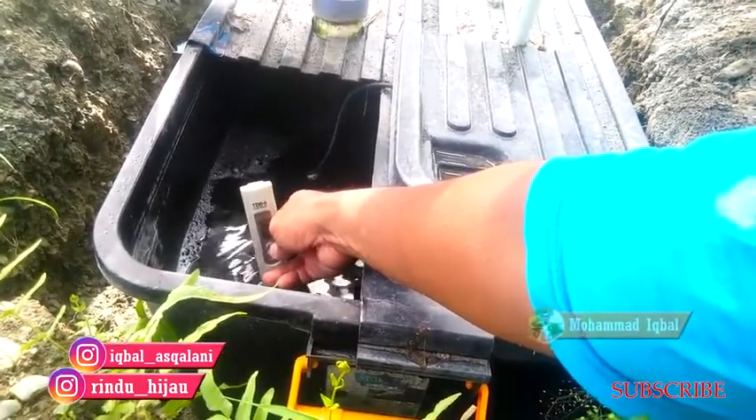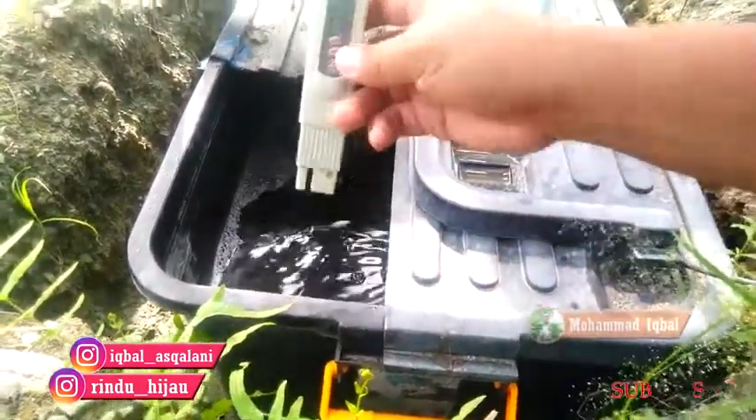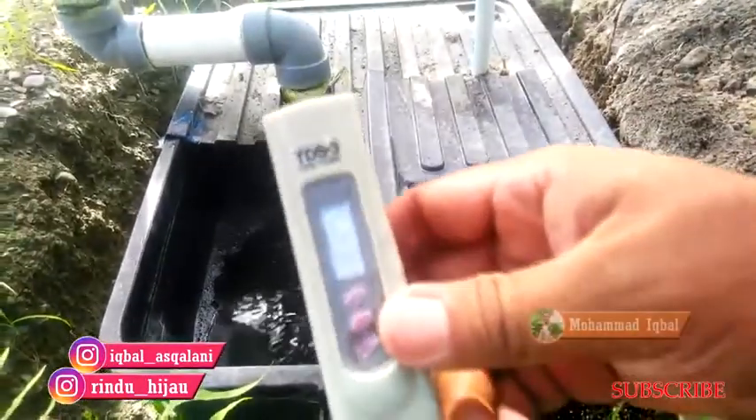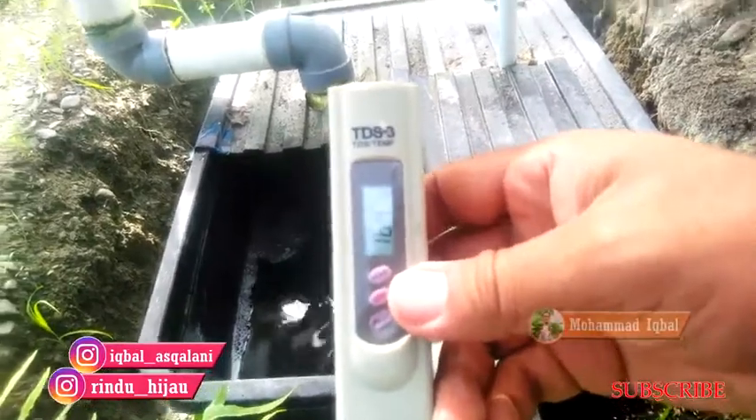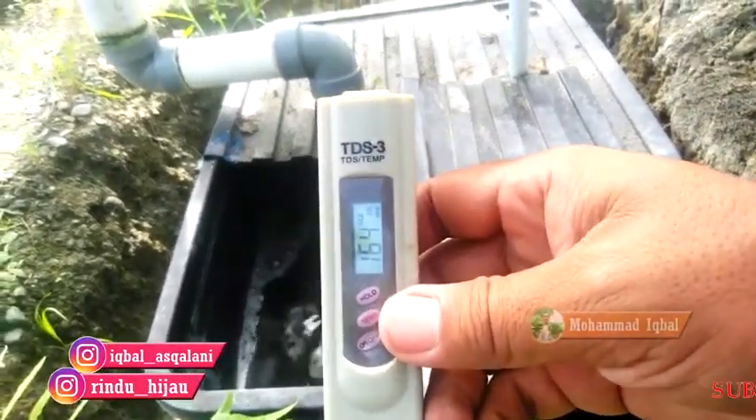Setelah dilakukan pengecekan, didapatkan hasil 1640 PPM. Itu artinya sangat tinggi untuk ukuran selada yang baru pindah tanam.